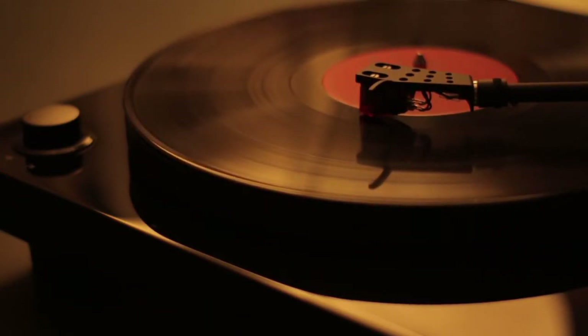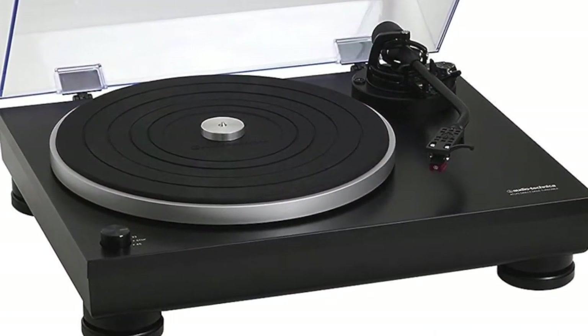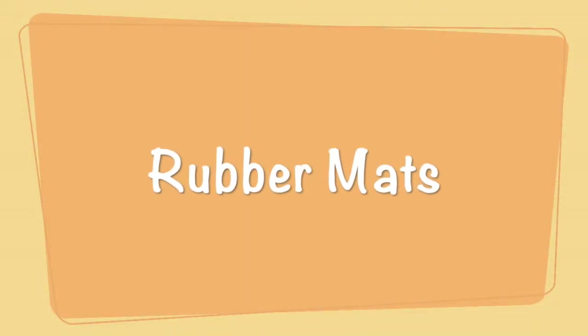Think the gentle tapping of a hi-hat. I've used a rubber mat myself, and I can't say the sound suffered in this regard. So for static and stability, I'll give them both a five. For sound, we'll go with a four.